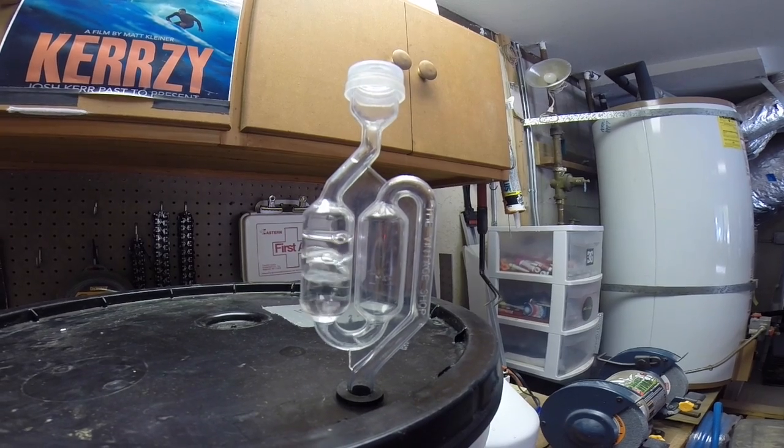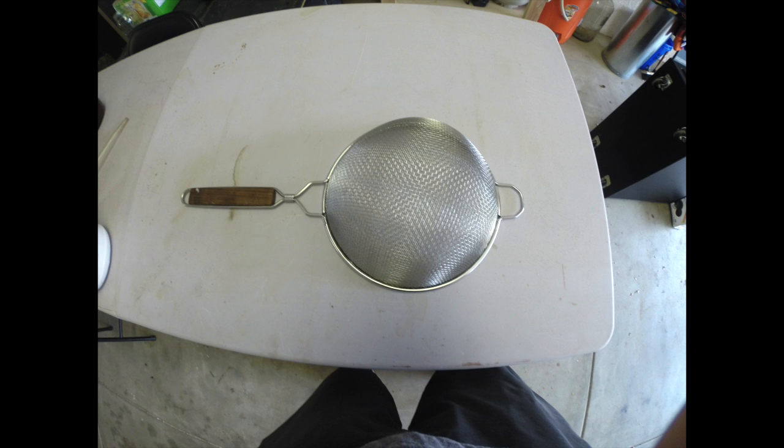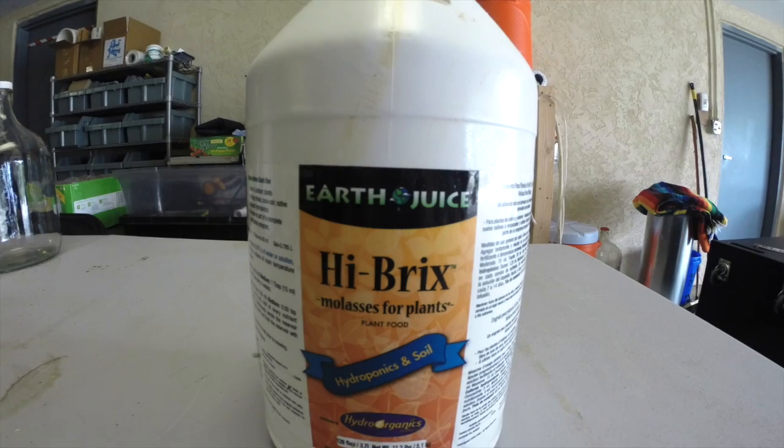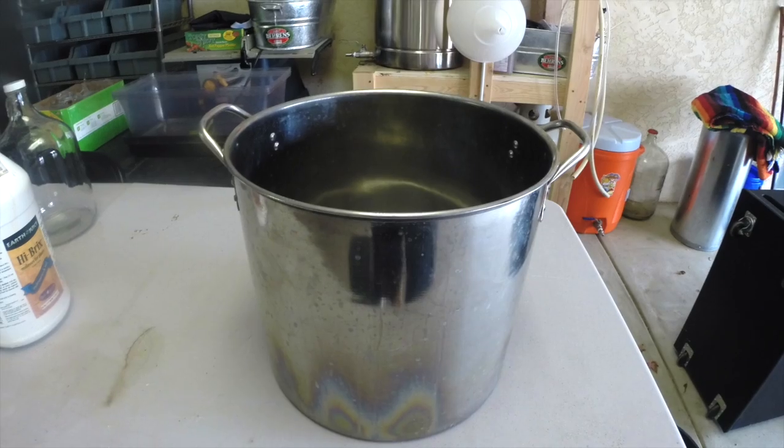Welcome back. From the last video, my rice wash and milk have been fermenting for about one week. Everything's ready to go. You'll need a strainer, two empty gallon jugs, one gallon of molasses, and a pot or a bucket.